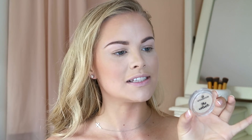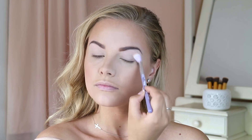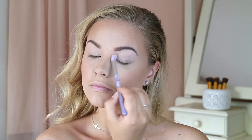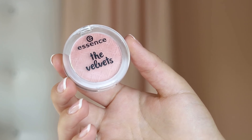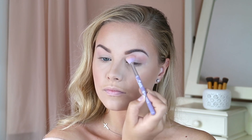Moving on to the eyes — I'm using one of the Velvet Single eyeshadows in the shade 03 Smooth Caramel just to set that concealer and eyeshadow primer we applied earlier. I'm using an eye blender brush from Essence and blending that on my entire lid to create a smooth and even base. The next shadow is another Velvet Single in the shade 08 Coral Me Maybe — a matte blush pink shade — which I'm blending into my crease for a pinky transition.